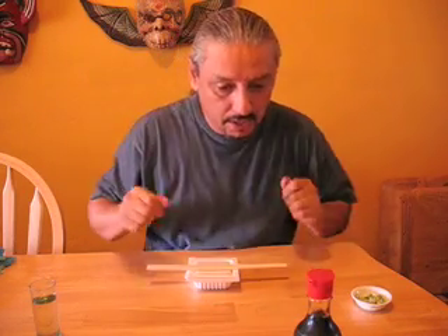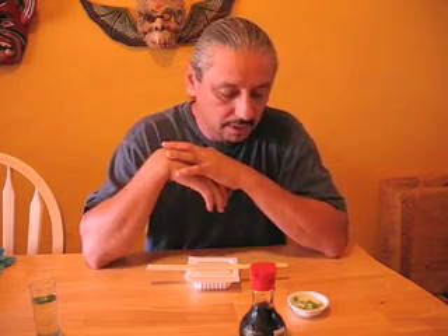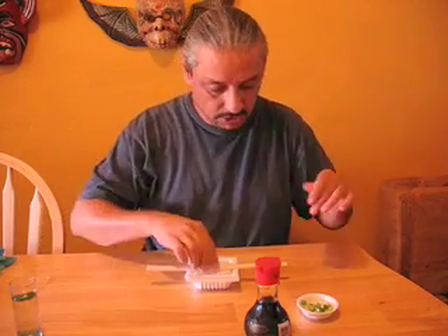All right, here we go. I'm gonna eat natto for the first time. A friend of mine on YouTube had eaten it — it's fermented soybeans, real gooey like okra. People say it smells like funky, stinky feet. I've never tasted it or smelled it before. The lady at the Japanese market in Little Tokyo said some finely chopped green onions and soy sauce would go well with it. And my own modification: a big-ass shot of tequila in case I don't like it too much.